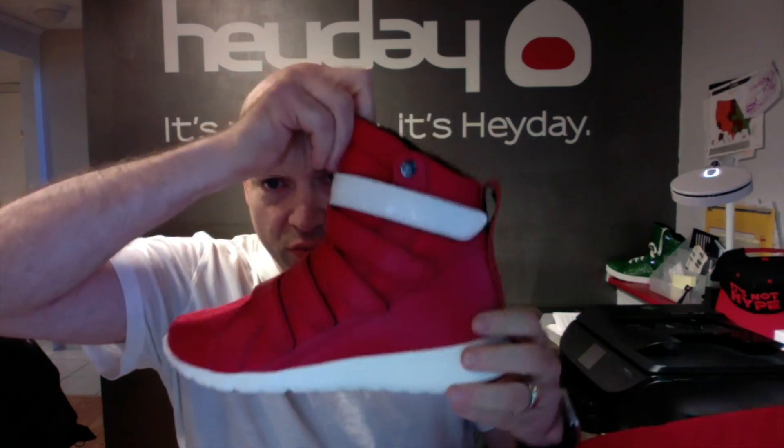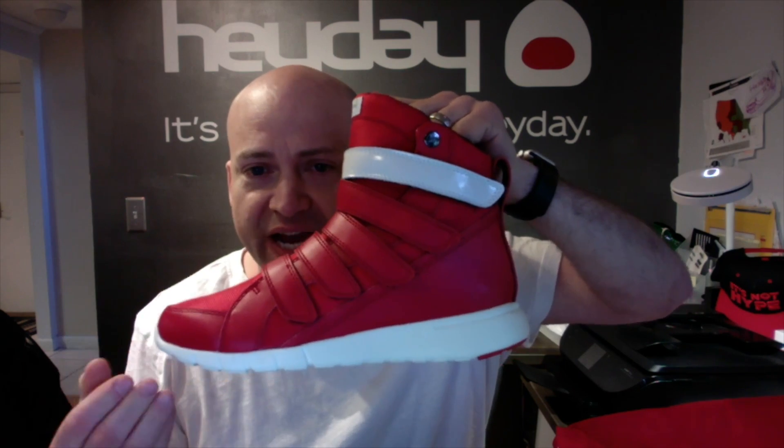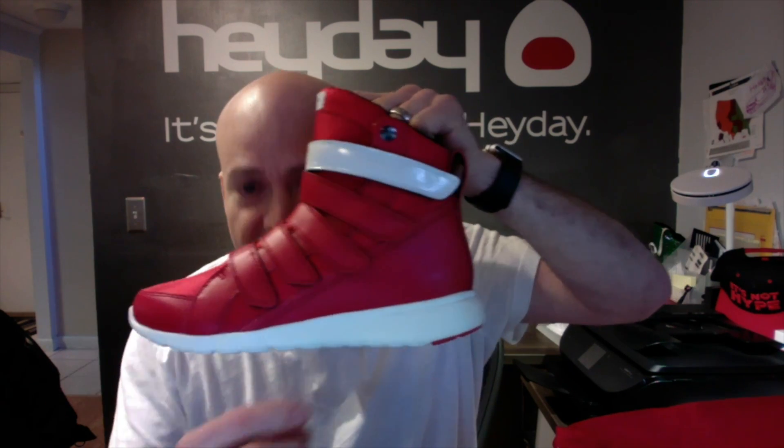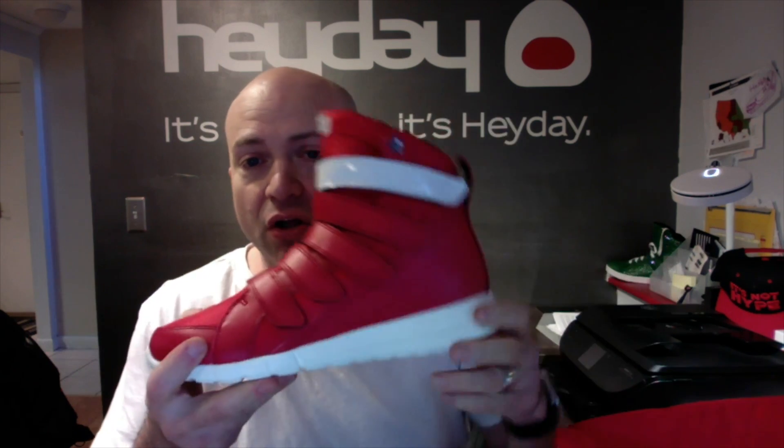Here is the Red Prime Trainer. We have this one as a cross-training style because it has a sole that is nearly flat, especially on the inside, yet it's still cushioned enough to be able to do cardio, plyometrics, HIIT, and boxing.